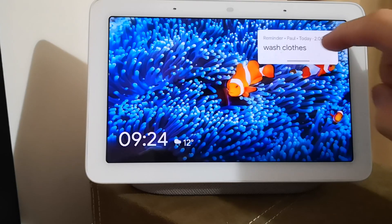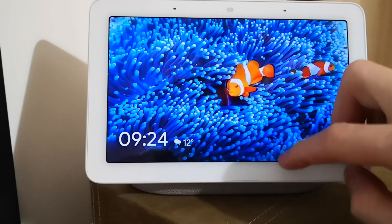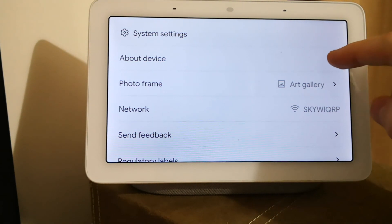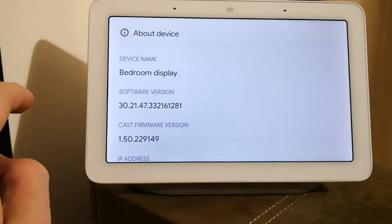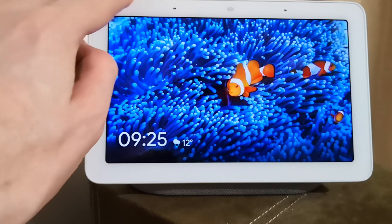Google is currently sending out an update to Google Home displays here in the UK. I have two Google Home Hubs and one has just received the new Home Hub interface. The current software version is 30.21.47, and the new software version is 32.28.38.